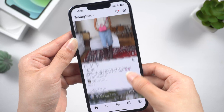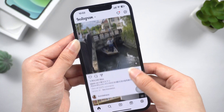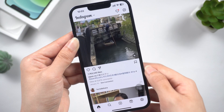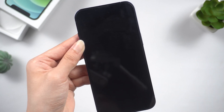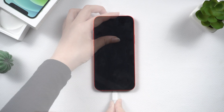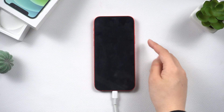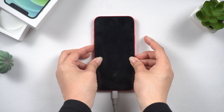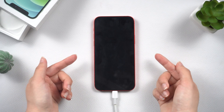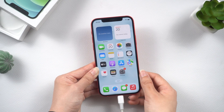Hey there. Welcome back to the Tenorshare channel. This is a common issue — your iPhone was working fine before, but it suddenly won't turn on. You plug the charger in, but the screen is still stuck on the black screen. Don't worry, it's going to be okay. Fixing this phone is pretty simple and won't take much of your time. Let's get your phone back up and running in no time.